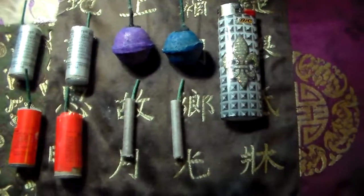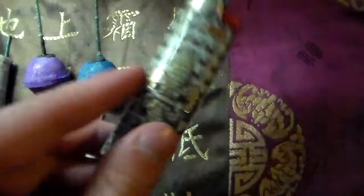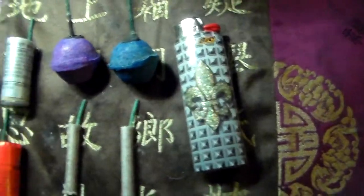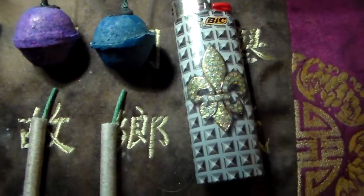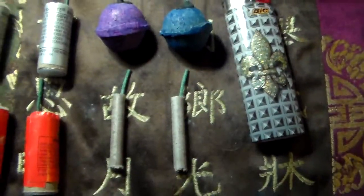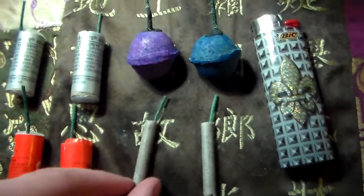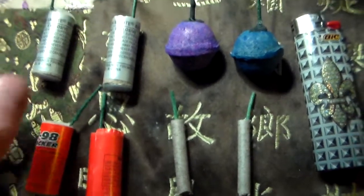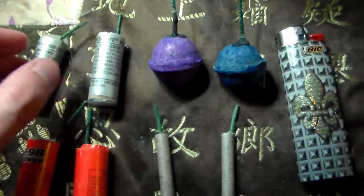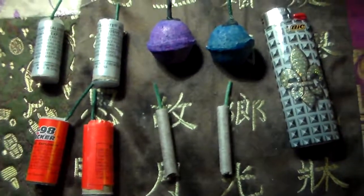Next are my explosives and smoke, and also this lighter — I just carry a Bic around. I've got two smoke bombs, some little silver salutes — I think these are M96, M98 — and bigger silver salutes. These are actually very effective, especially the firecrackers.